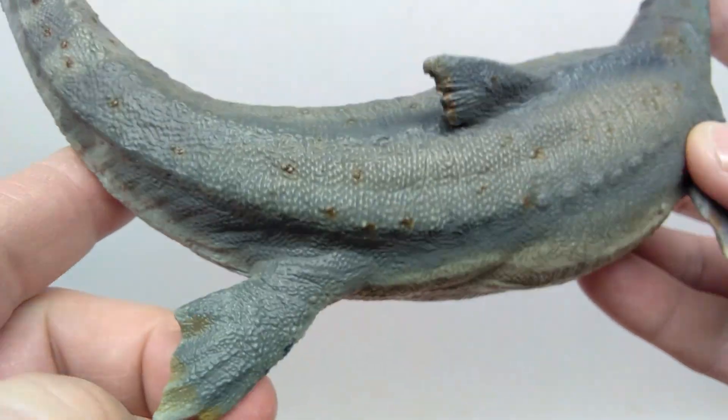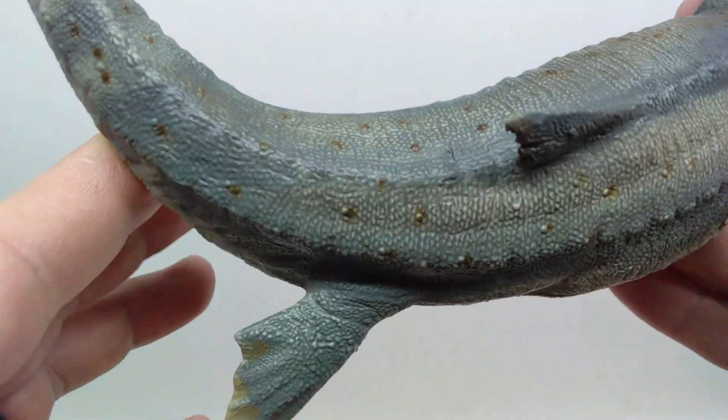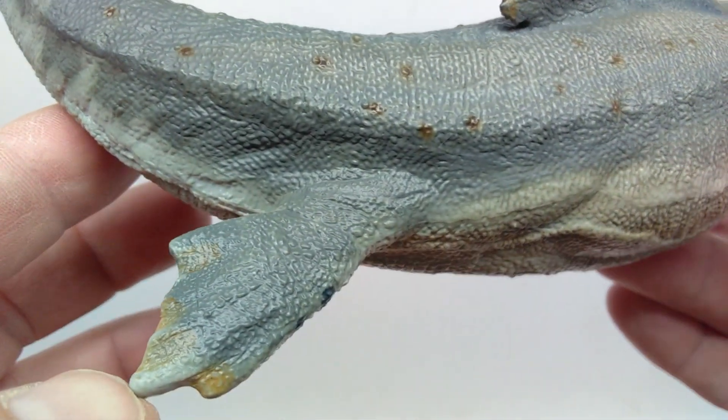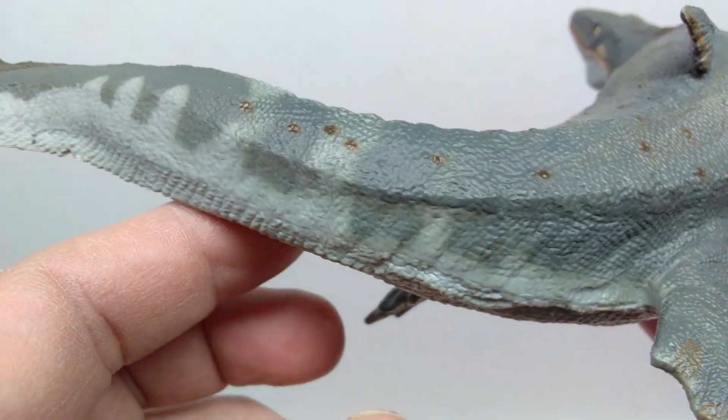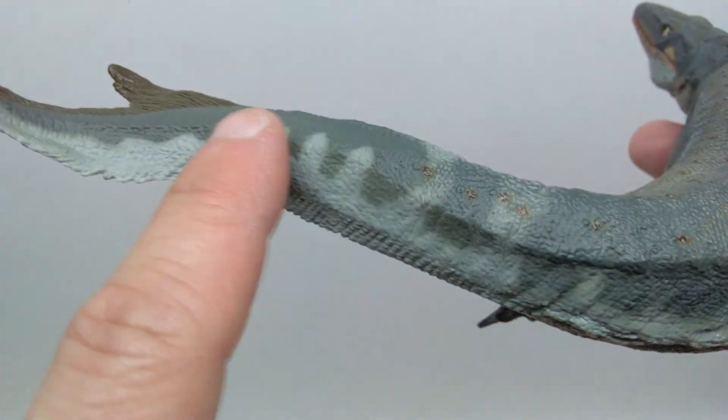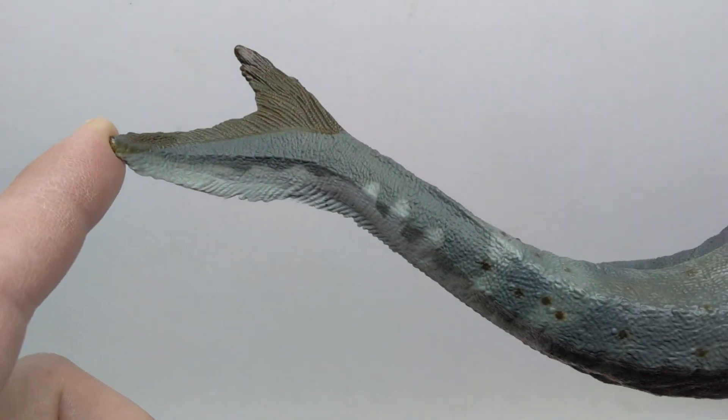As you lead back, you again see this flipper extended, similar to what we see on the opposing side, as the Mosasaurus is making a pretty nice turn with its body right there. Then you lead out into the tail — you can see the really nice coloration and the nice twist in the tail.